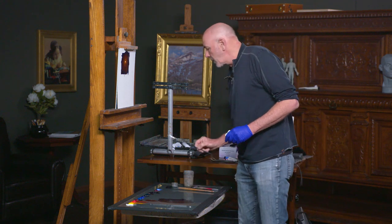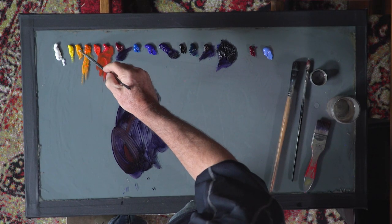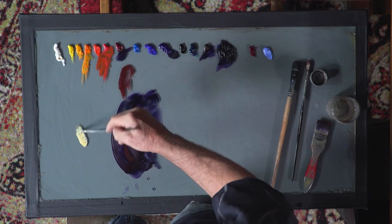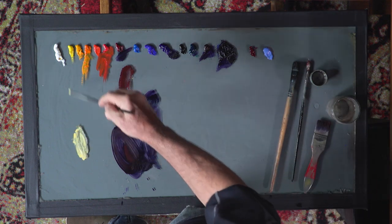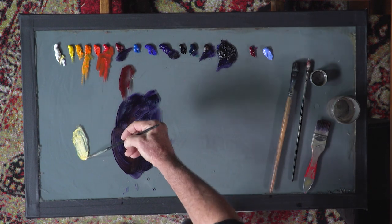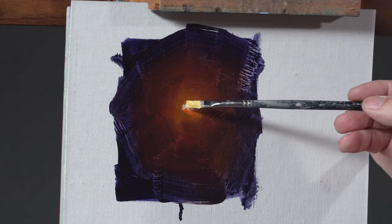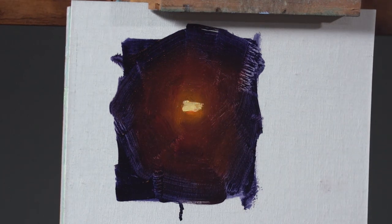The last step will be to place the light source itself in position. I told you this was going to be a yellow light — I'm going to take some cad yellow, mix it with white, maybe just a drop of turp but not much. Make sure you pick up enough paint on your brush that you can leave a nice little impasto. So that would be my light source and light halo.